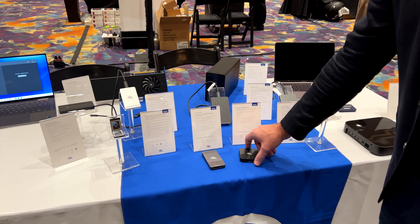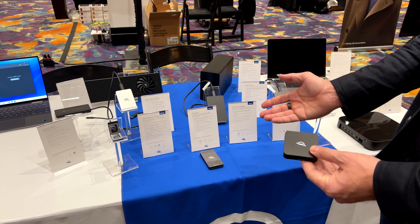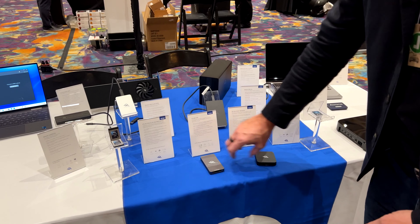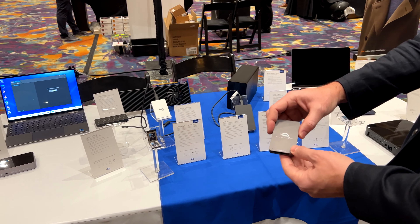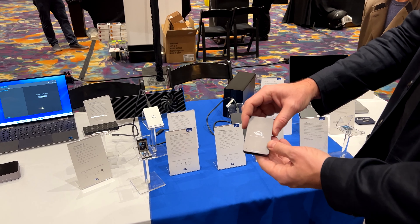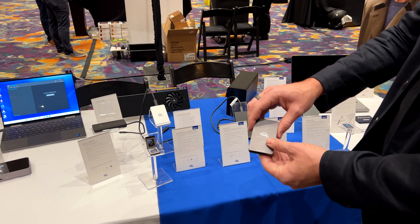We have a CFast reader. We know there are lots of CFast cards still out there — a lot of people still using cameras that depend on CFast, so now we have the CFast reader for you. For CF Express, the up-and-coming format, this is our universal reader for CF Express Type-B. It reads the card as fast as the card can provide data.